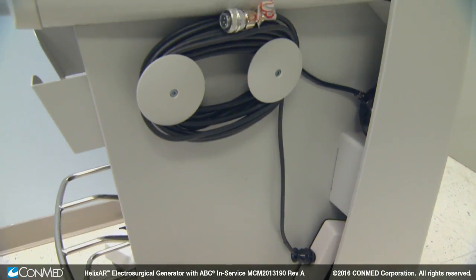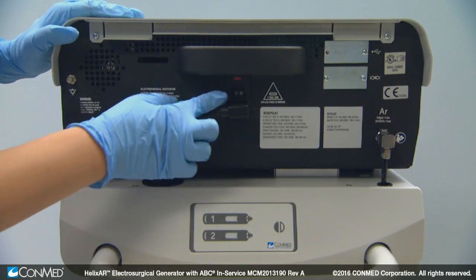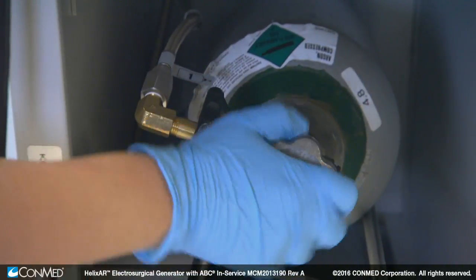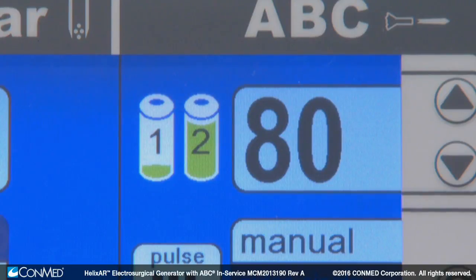When ready to set up or use the Helix AR, lock the wheels after the cart has been positioned. Then plug the power cable into the back of the unit and turn on the master power switch. If using argon, ensure the argon gas input line is connected. Open the argon gas tanks by slowly turning the valves on the top of the cylinders to the open position, and ensure adequate cylinder pressure with the argon tank level indicators on the front panel. Load tank indicators will be displayed when the tank pressure is less than 250 psi.